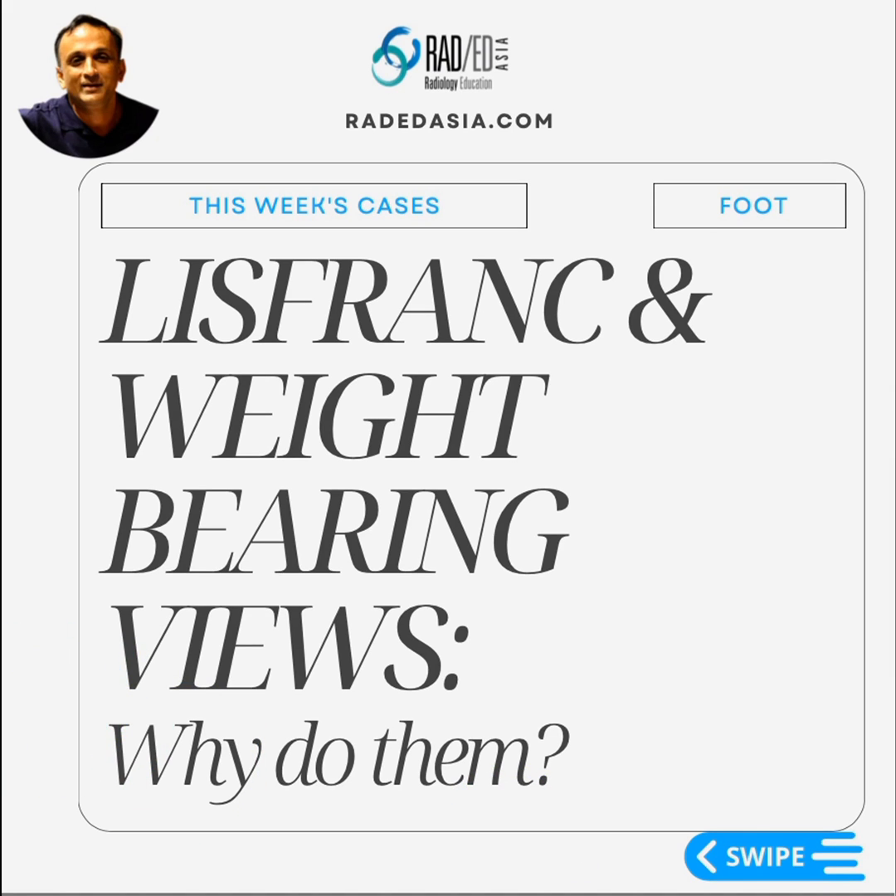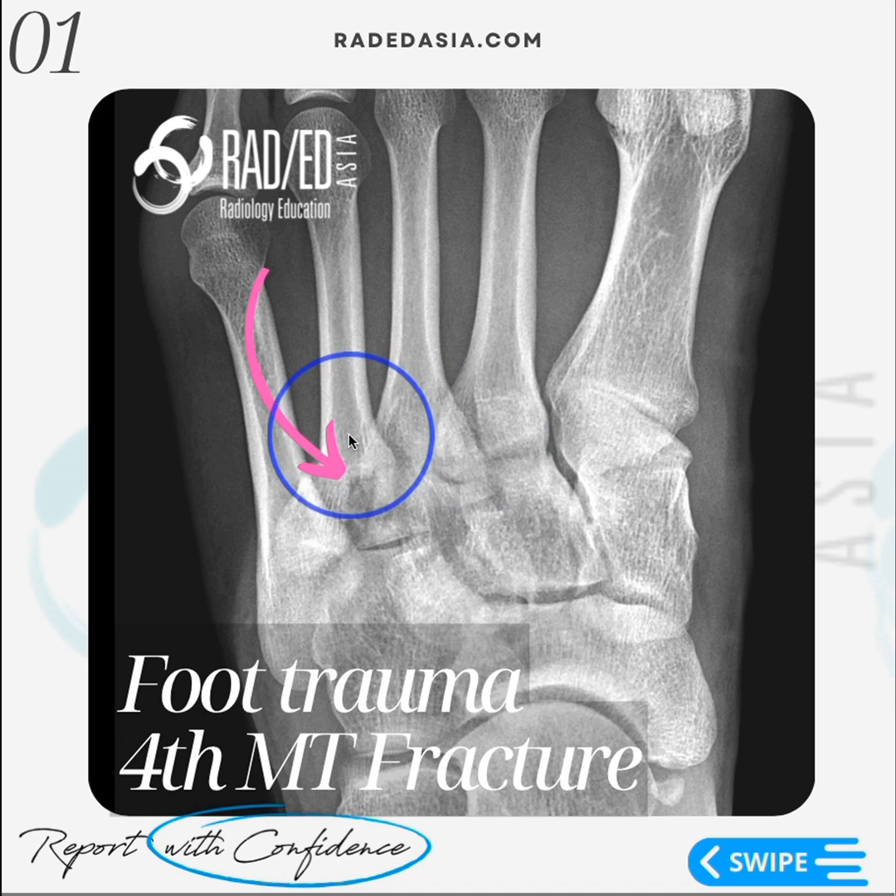In this video, we're going to look at joint injuries and instability and why weight-bearing views are very important when we are trying to assess for instability at the Lisfranc joint. This is a recent case, and we have a fracture through the base of the fourth metatarsal. The Lisfranc joint here actually looks fine — there's no widening. The space between the first cuneiform and the base of the second metatarsal is not widened, and we can't see a flake fragment.